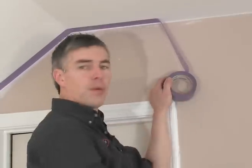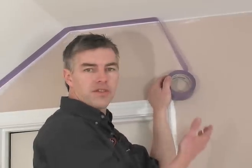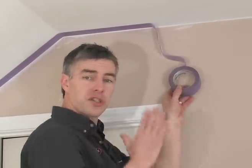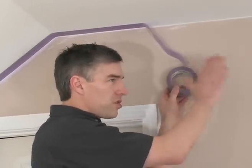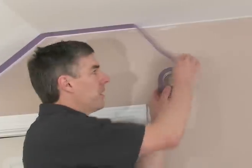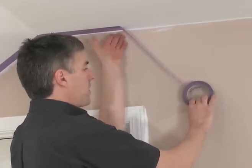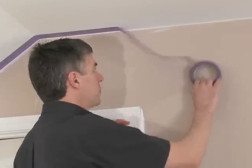We're using our purple painter's tape — delicate surface tape — to mask the ceiling. I'll show you a quick procedure that will help you get a straight line on what is usually a typically crooked line. We're going to create an optical illusion and get a very nice straight line using the natural straightness of the wall.